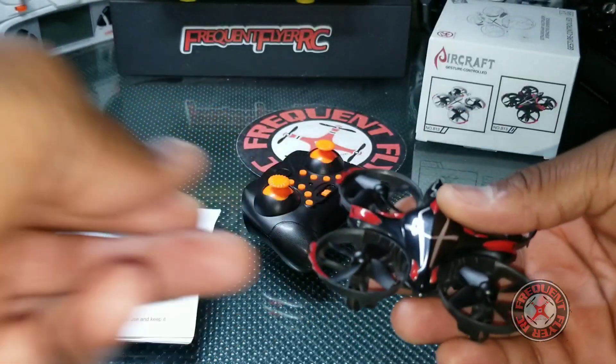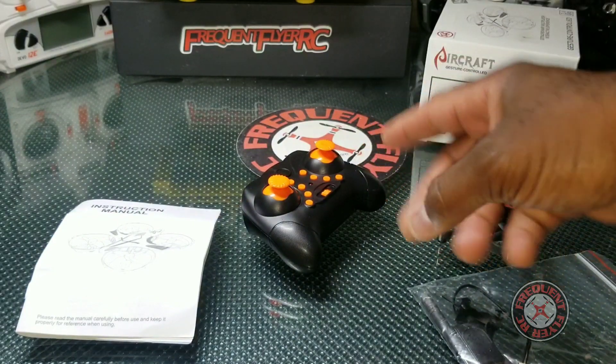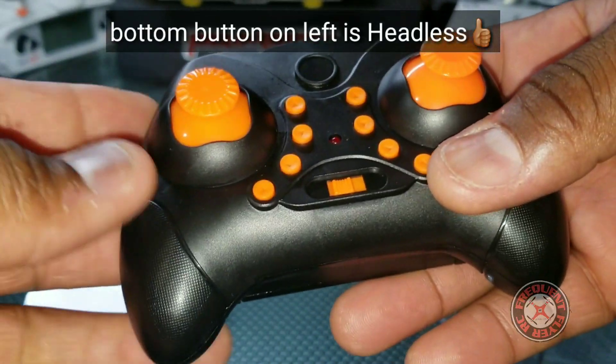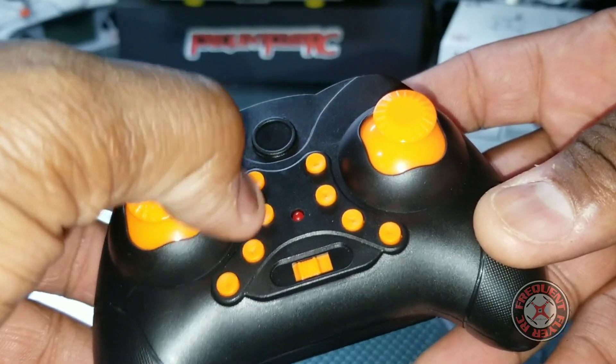It flies really nice and stable. You can fly it with the transmitter, and with the transmitter it has three rates. This is the rates button right here, and this button here is the auto takeoff, and this is the auto landing.